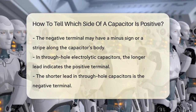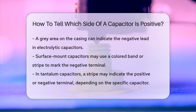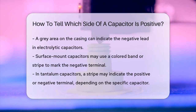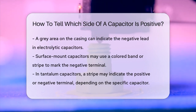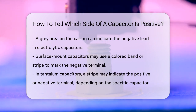For surface mount capacitors, things can be a bit different. Here, a colored band or stripe on the side often indicates the negative terminal. For instance, in tantalum capacitors, the stripe usually marks the positive terminal, but in some cases it can indicate the negative terminal. So it's crucial to check the specific markings.